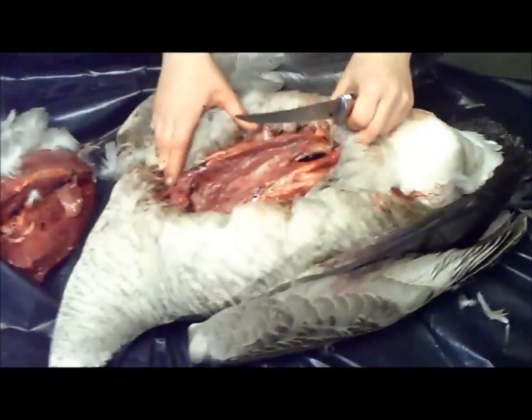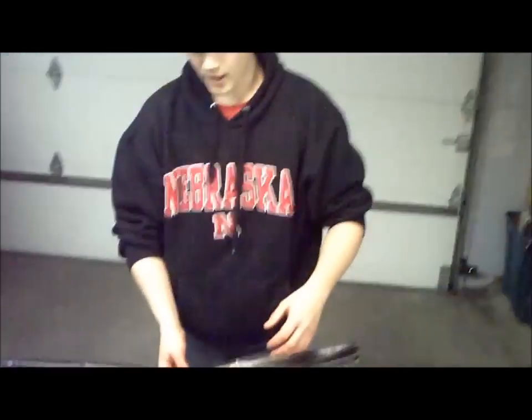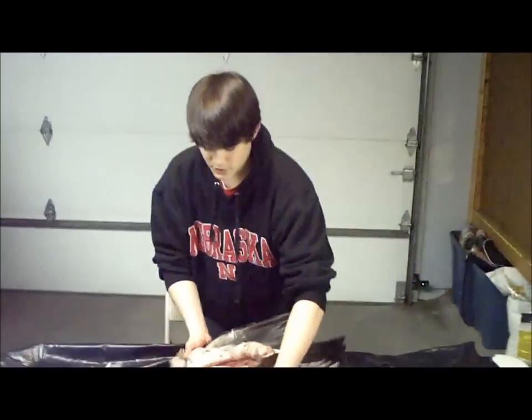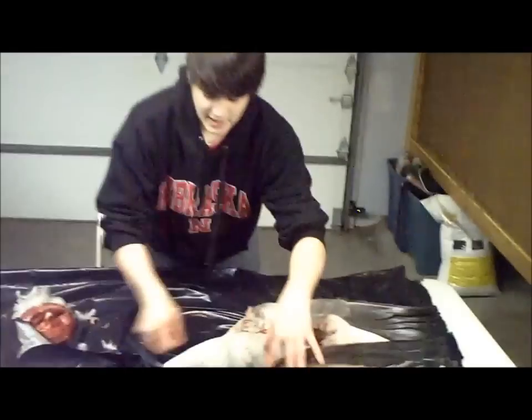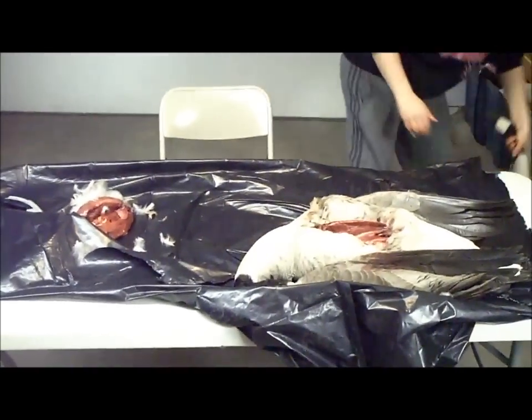Just double check and make sure you didn't miss anything. So that's how you breast out a goose. I'll show you another one — I have another goose so I'll do it again and just run through it in case you missed it. I'll grab my other goose; this one's a bit smaller.